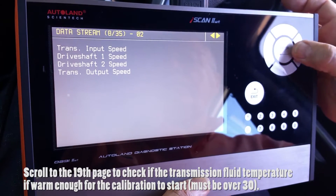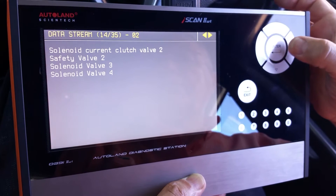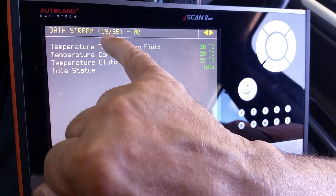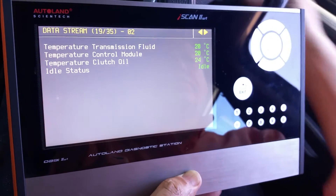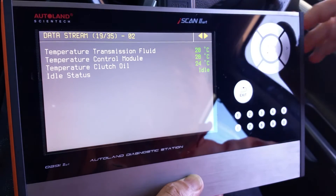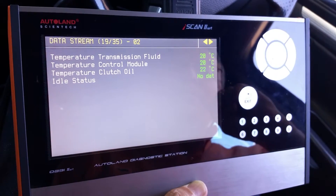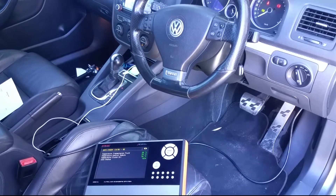We go to the data stream because it is important to bring the transmission fluid to the appropriate temperature before starting the calibration. On page 19, we see that the transmission temperature is about 20 degrees — the car was cold when we connected the scanner. We start the engine and wait until the transmission temperature rises over 30 degrees.